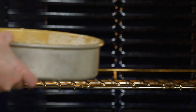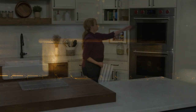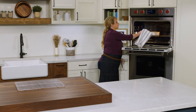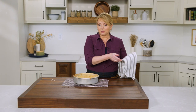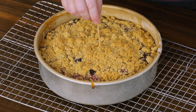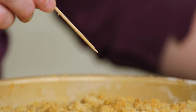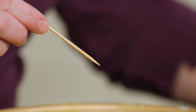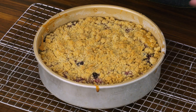We'll bake until a toothpick inserted right in the center comes out clean — that's going to take about 50 minutes. We'll go in halfway through and rotate the pan. After 50 minutes, I'll check — insert a toothpick in the center. You might hit a berry and get a little purple, but the toothpick comes out clean, so it's done. This needs to cool completely for at least two hours on the rack.